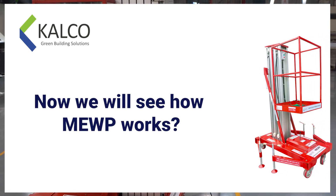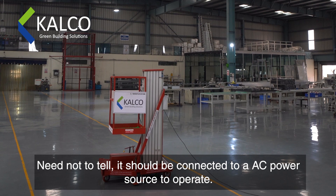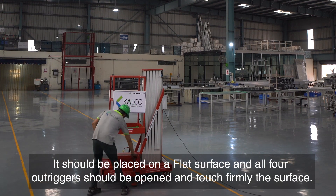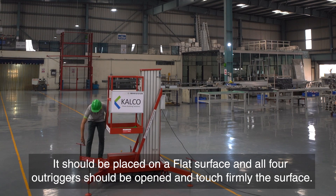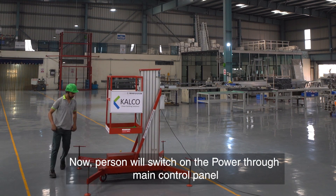Now we will see how the MEWP works. It should be connected to an AC power source to operate. It should be placed on a flat surface, and all four outriggers should be opened and touch firmly the surface. The person will then switch on the power through the main control panel.